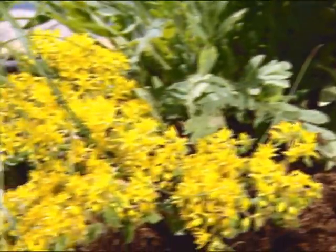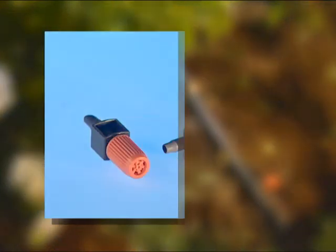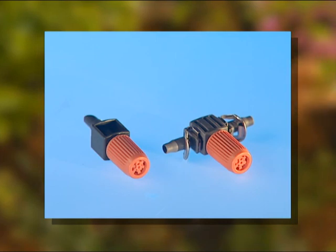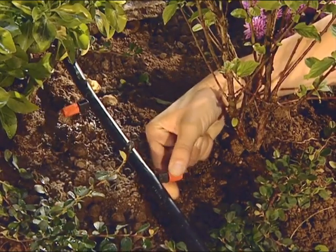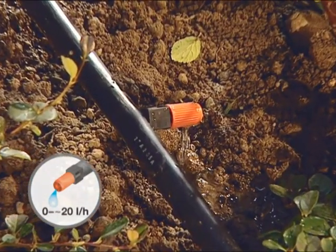For plants with different water requirements, such as those in troughs or borders, adjustable drip heads are available. Using the orange adjuster, the water flow can be adjusted from 0 to 20 litres per hour.